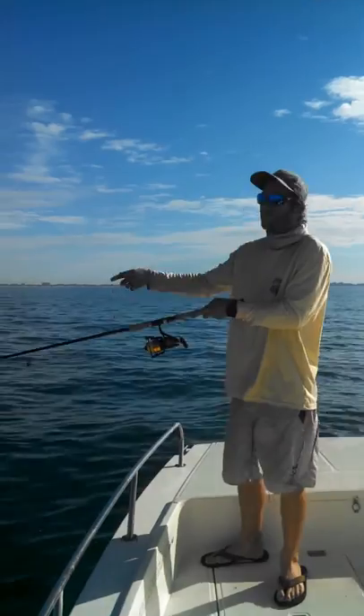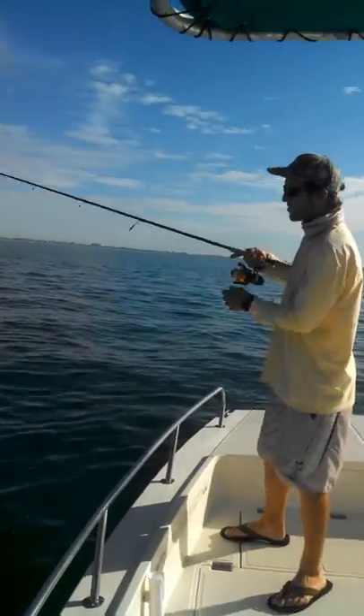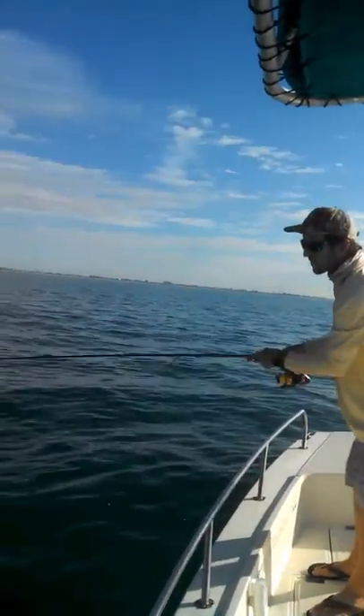We have a crab trap over here and there's a triple tail under it. We started running this line a few minutes ago and found a triple tail. So we have our shrimp, a little weight on there just to keep them down in the water, and a small popping cork.